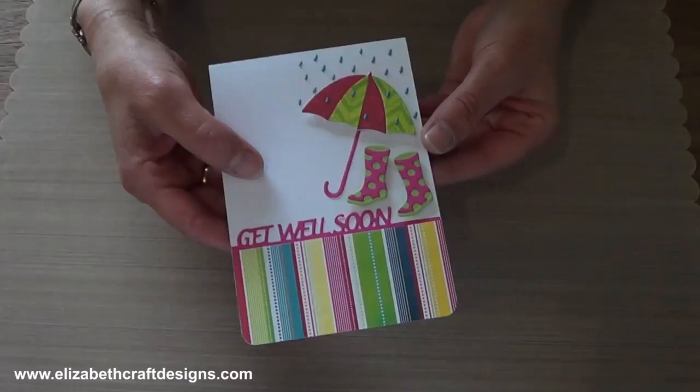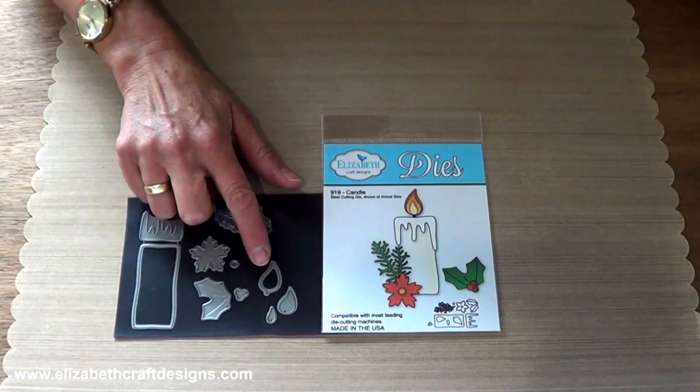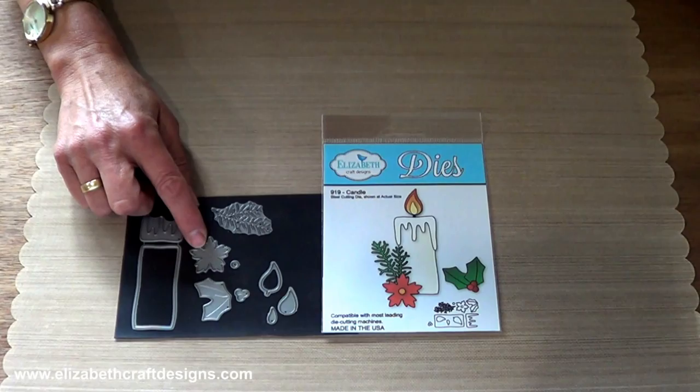To get a head start on holidays, we designed a variety of die sets. The candle sets include candle parts: a three-layer flame, the dripping wax and the candle, plus embellishments — a pine sprig, holly leaves and berries and a flower.